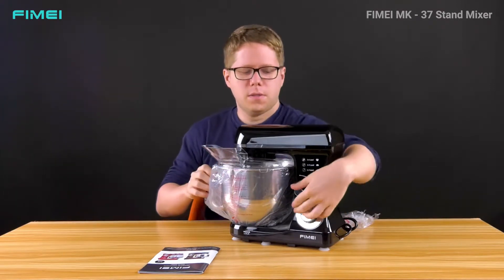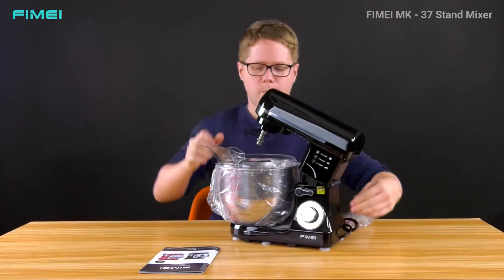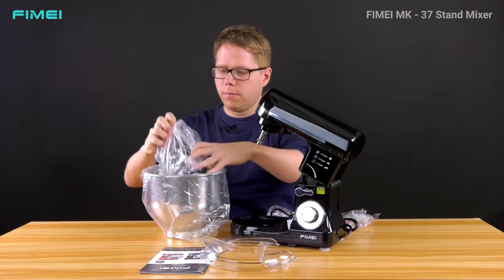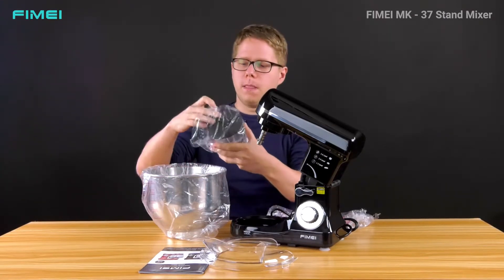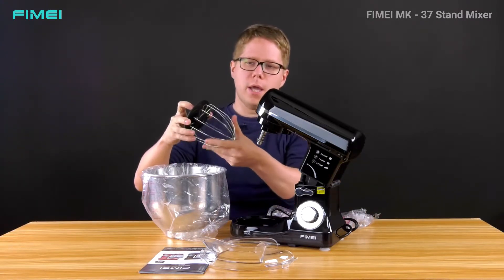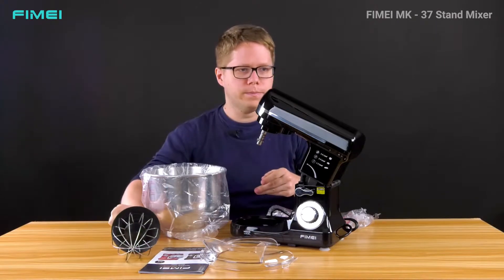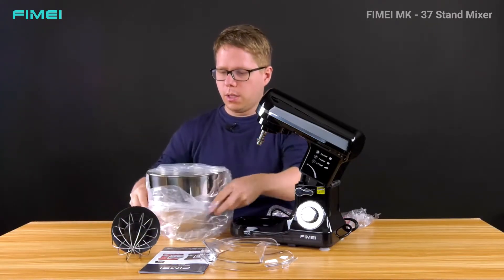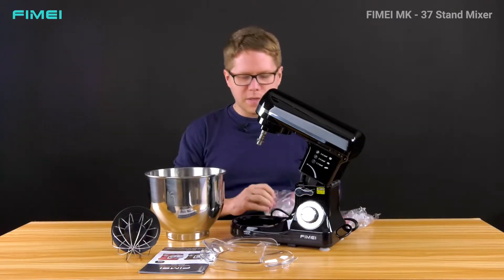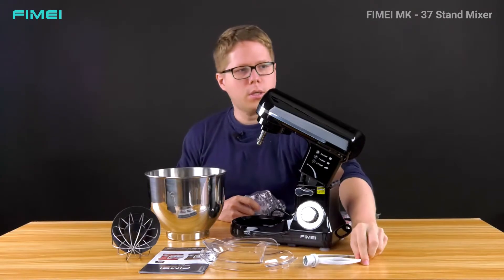I'll remove the plastic bag so you can see it better. This is the cover of the mixer. You will get a set of three different whisks, and every whisk can be used with this cover. Here are the other two whisks as well.